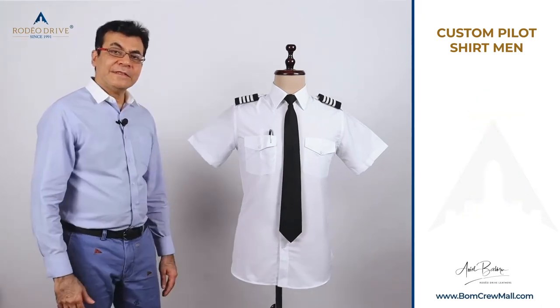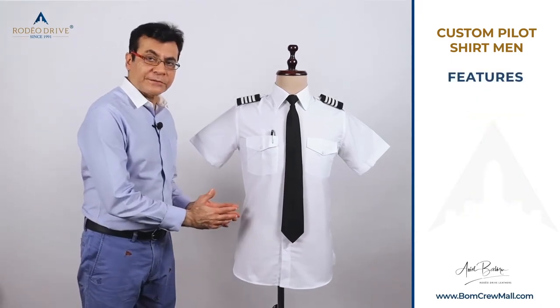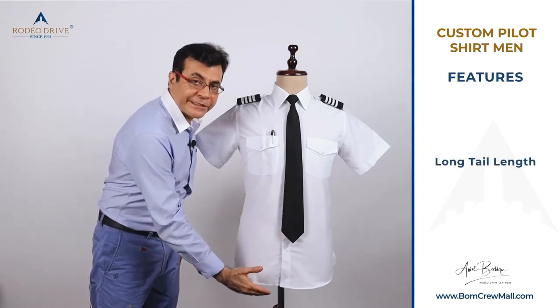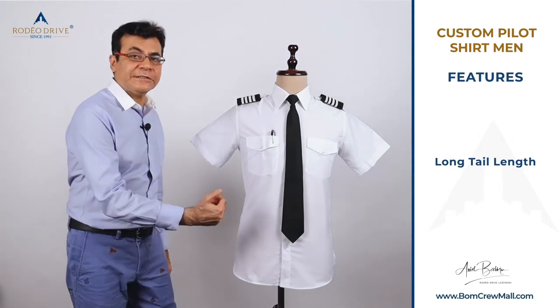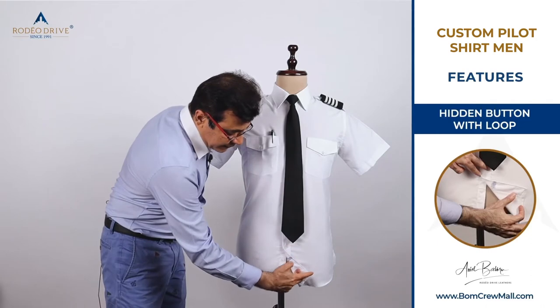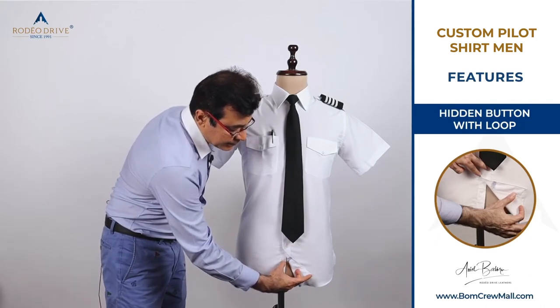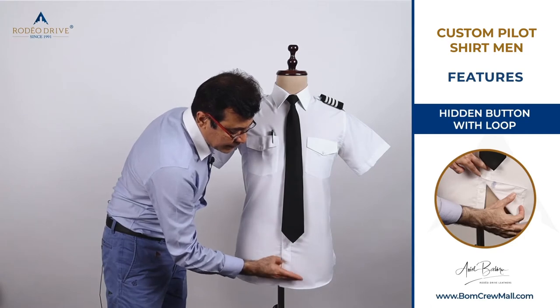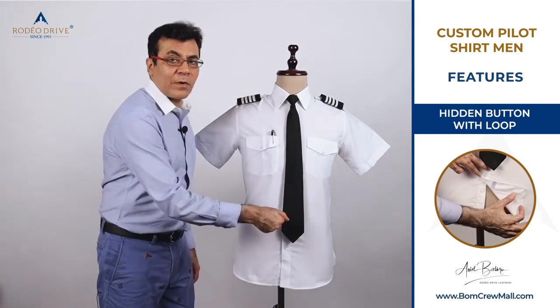The standard default features include a deliberately long tail length so the shirt does not ride up. We also added a hidden last button with a colored loop. When you tie this last button and tuck in your shirt, it never rides up.